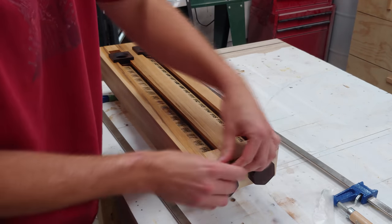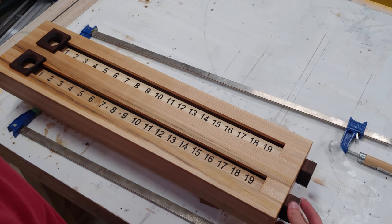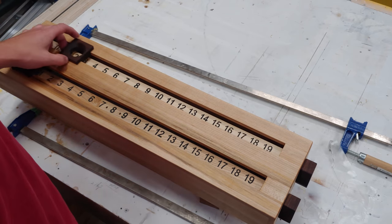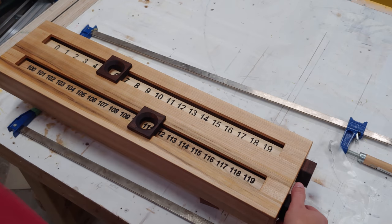And with that, the project is complete. Now you can see how easily the slider moves back and forth, and that very satisfying sound and feel of the ball bearing registering against the detents.